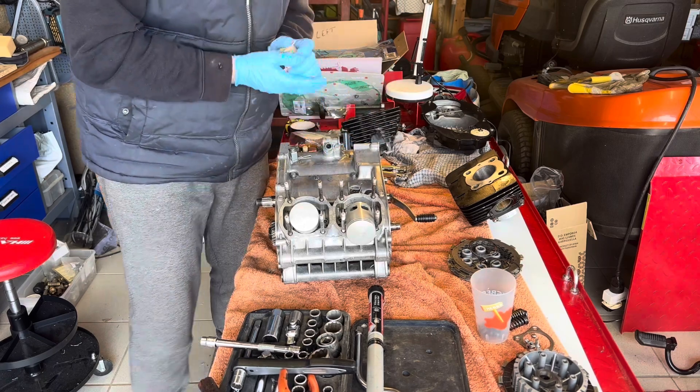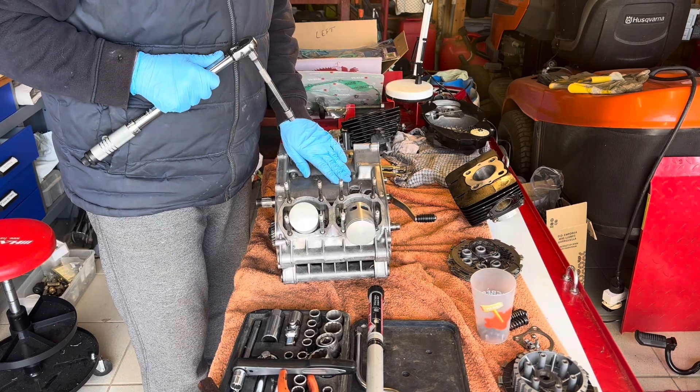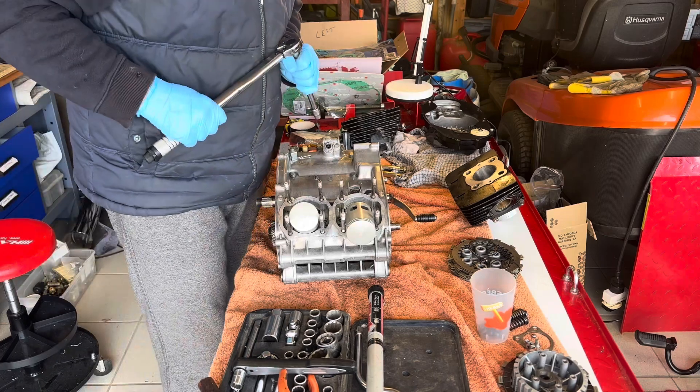Let's torque everything down. I've just checked on the RD aircooled forum — eight pounds max on these and fifteen pounds max on the bottom.